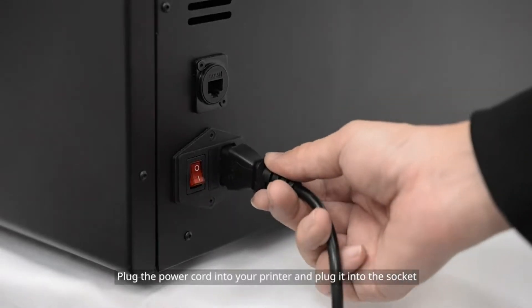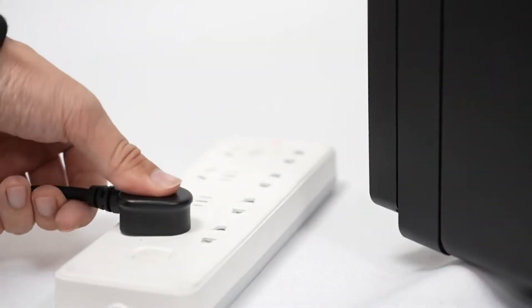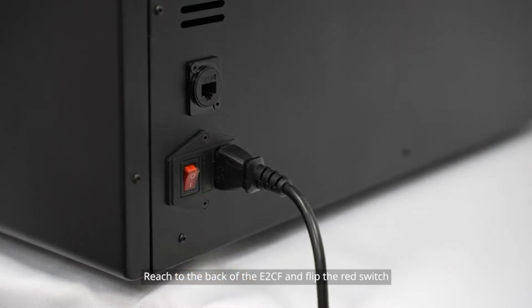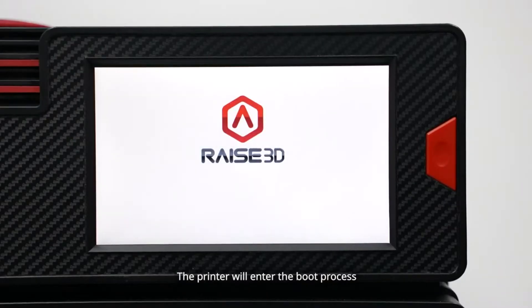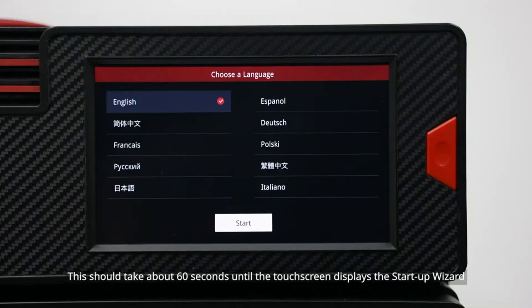Plug the power cord into your printer and plug it into the socket. Reach to the back of the E2CF and flip the red switch. The printer will enter the boot process, which should take about 60 seconds until the touch screen displays the startup wizard.